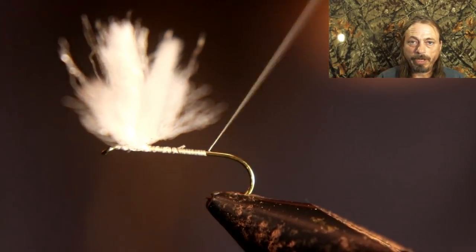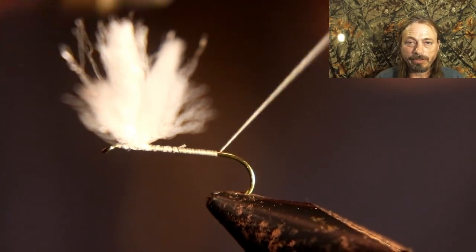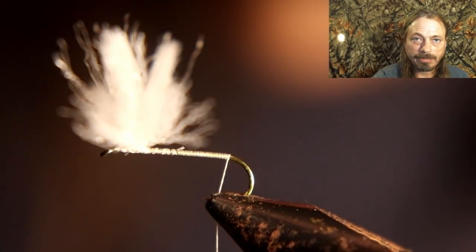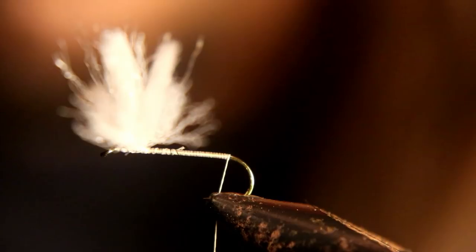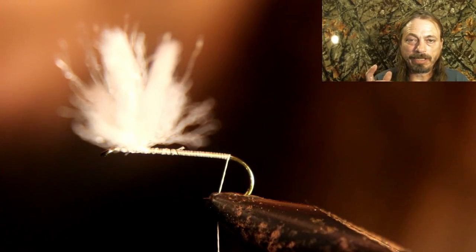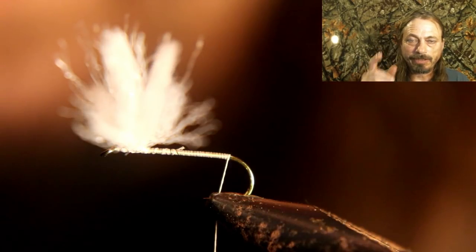Now you want to run your thread back to where you're going to tie in your tail — all the way back to where the bend of the hook is. Now let's get ready to show you how you prepare the tail. We're going to use deer tail.